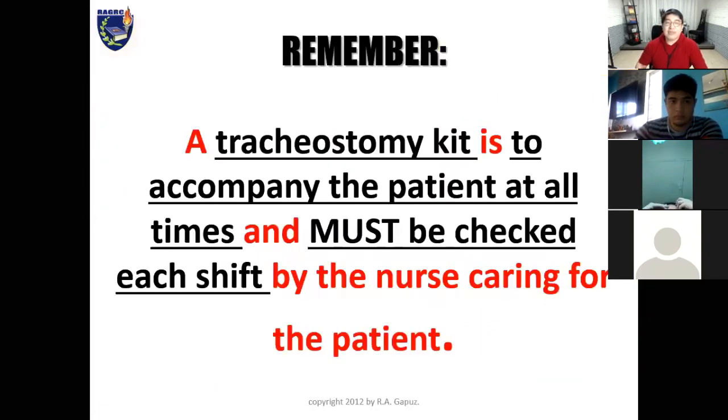A tracheostomy kit must accompany the patient at all times and must be checked by the nurse caring for the patient. You should keep an extra tracheostomy kit at the patient's bedside. If the patient's tracheostomy gets dislodged, you need to immediately insert a replacement — otherwise there will be a problem with the patient's airway and breathing. Even if the kit is not clean, the risk of infection is secondary to maintaining a patent airway. It is better for the patient to have a risk of infection but be able to breathe, rather than preventing infection while the patient cannot breathe because the tracheostomy was dislodged.